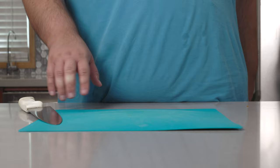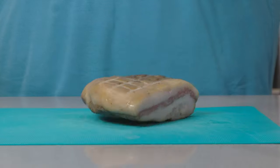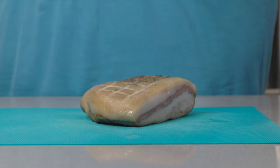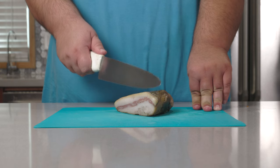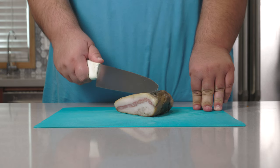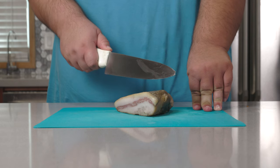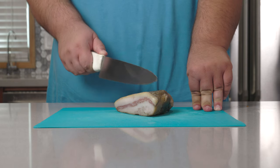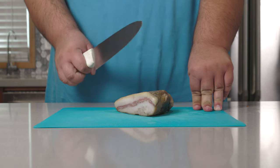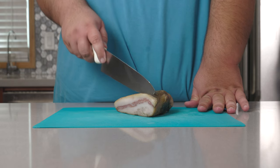You want proof that I'm making pure, authentic carbonara? Here's your proof right here. This here is guanciale — it's salt-cured pork jowl, and this is what's actually used in making carbonara. Not pancetta, not bacon, not that disgusting vegan bacon I was duped into eating. Nope, this is the real deal Italian ingredient and I went the extra mile to get it.